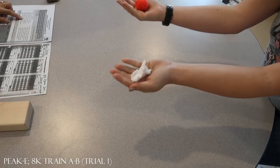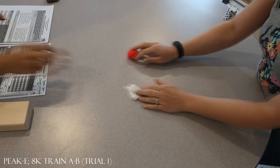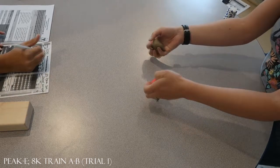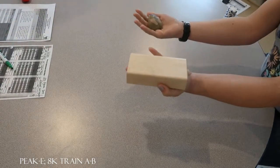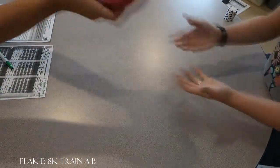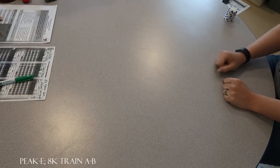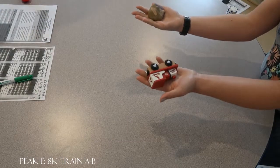Hold these. Are those the same weight? Yes. Good. Let's try another one. Hold these. Are those the same weight? Yes. Try again. Are those the same weight? No. No, those are not the same weight. Hold these. Are those the same weight? Yes. Very good. Hold these. Are those the same weight? Yes. Try again. Are those the same weight? No. No, those are not the same. Are those the same weight? No. Good.